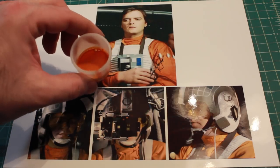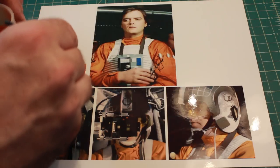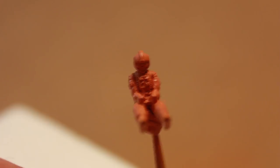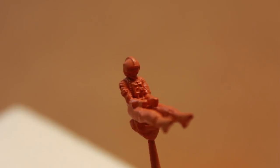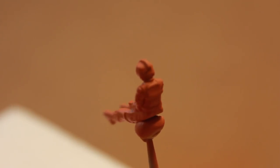I just finished mixing this up — doing a little test here — and I'm pretty happy with that. It's pretty close to the actual color, so it's time to airbrush some orange onto my pilot. Here we are with the orange applied to the pilot; it looks good, looks like the color of the actual film.